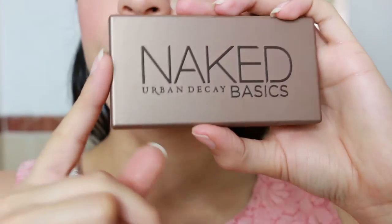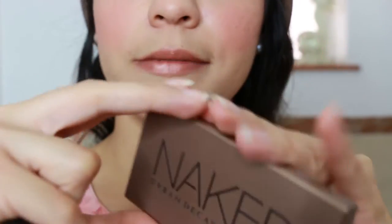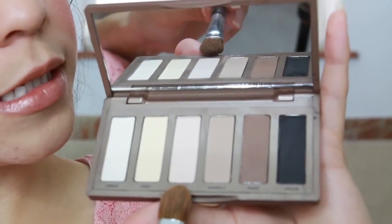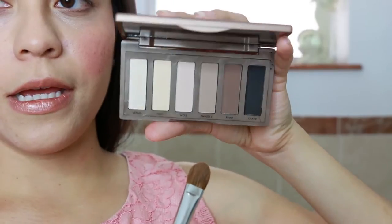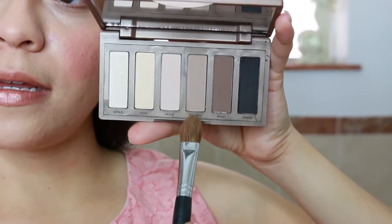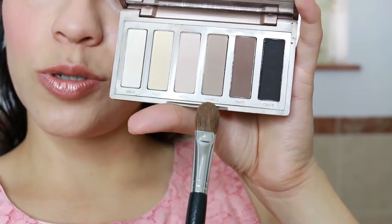Moving on to the eyes, I'm going to be using this Naked palette in Basics — it's like a summary of the big palettes. In general I use the color Wos, which is a soft pinky tone, or Naked Too, which is kind of like a cream but with a light brown. Today I'm going to use Naked Too.